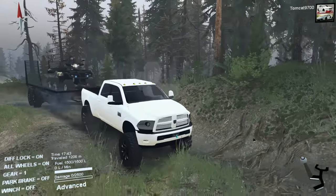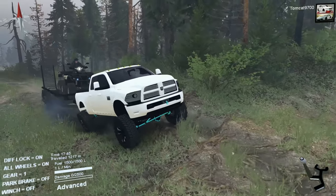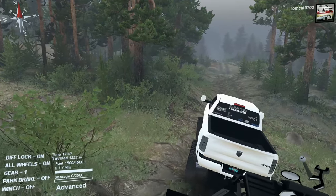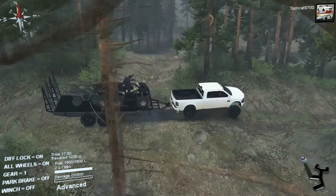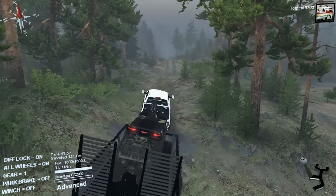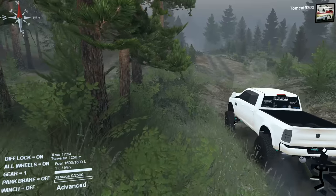So, this truck's a little bit of a big girl, but it's not too crazy. Having the trailer behind it, you could definitely see the suspension actually works pretty well with the trailer — it's not out of its element with this trailer. Some trucks in Spin Tires are really out of their element with a trailer, but this one's not so much. This one actually feels like it was set up to have a trailer behind it, which is really good.